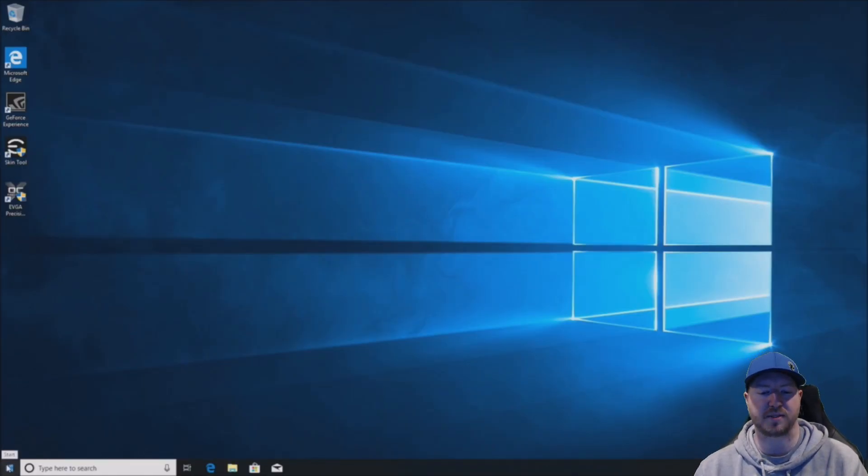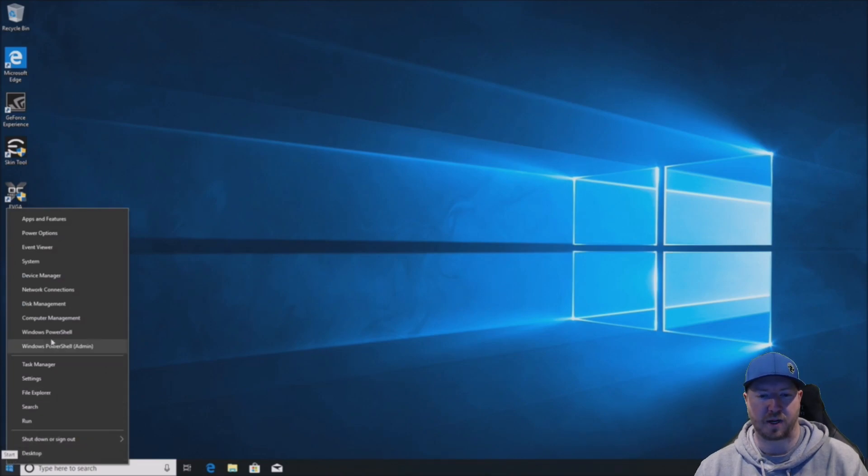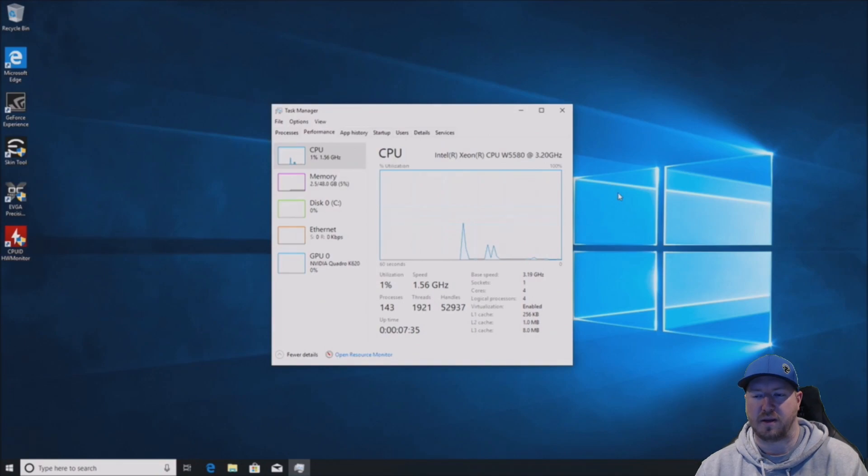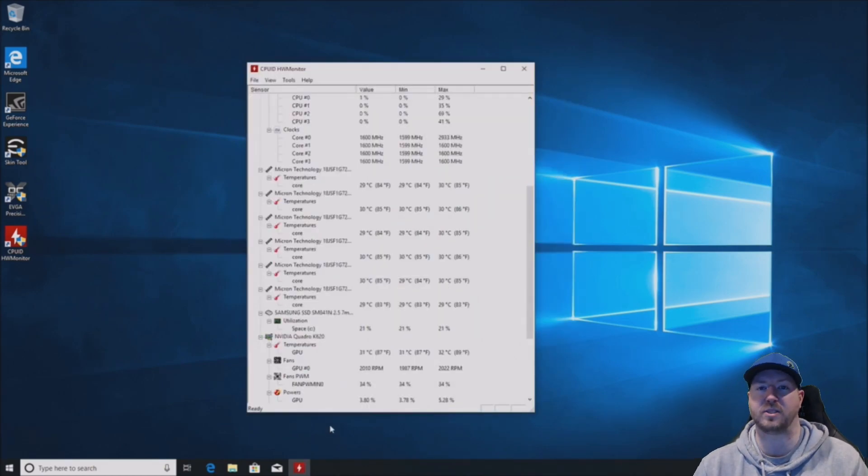Now we boot into Windows 10 and go to System just to verify that Windows is seeing all the memory. As you can see, it has 48 gig of RAM installed — that is perfect, exactly what we want to see. In Task Manager we can see we are using 2.5 gig of the 48 gig installed. It is showing up and appears to be usable. At this point you can open up a whole bunch of programs or apps — 48 gig is a lot of RAM for a Z400.